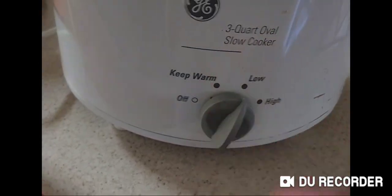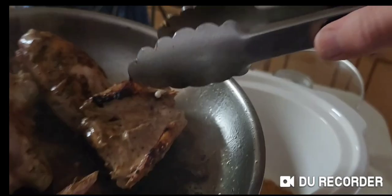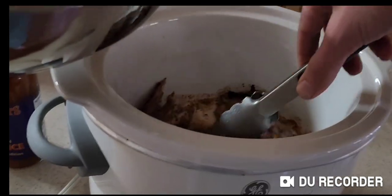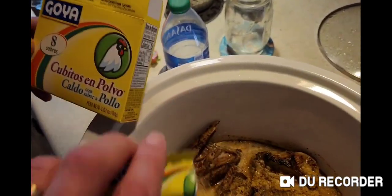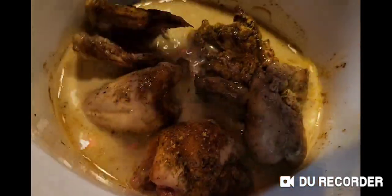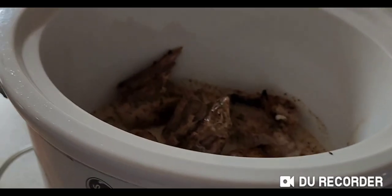We're going to get our slow cooker on the low setting. We're going to add the little baby chicken into their bath. We're also going to add some chicken dust, get everything covered and mixed, and we're going to let them sit there for about eight hours.